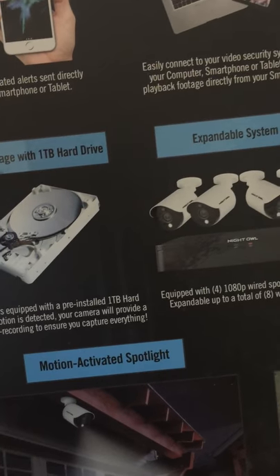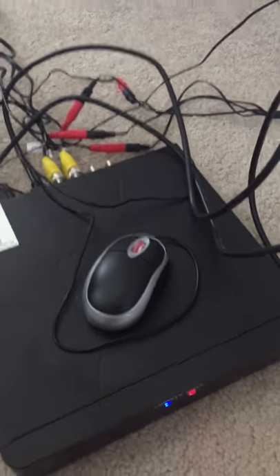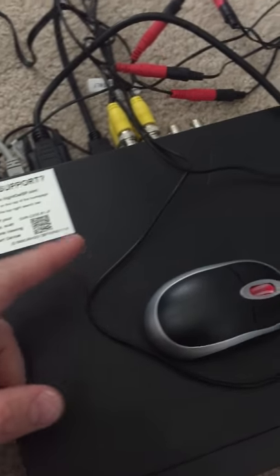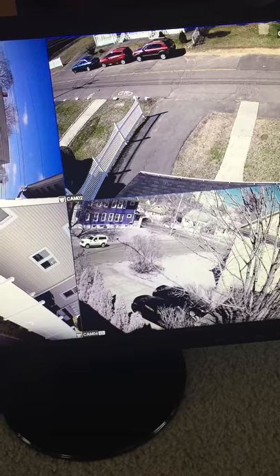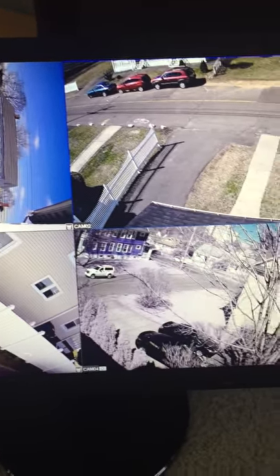That's about two or three months of recording. So here it is — I set it up with all four cameras. The DVR is provided by Night Owl, along with a mouse. I got all the cameras hooked up and here they are.